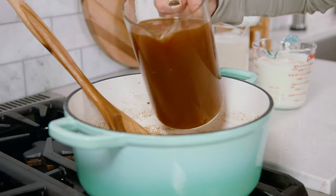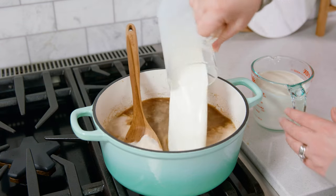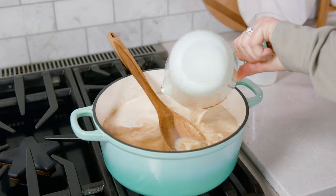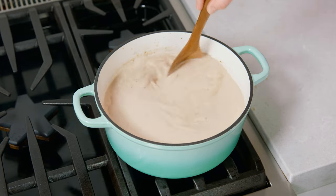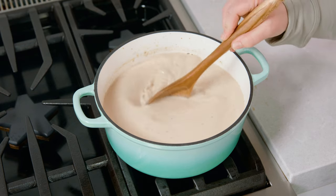Pour in 4 cups of vegetable broth, 2 cups of milk, and 2 cups of heavy cream. Stir that until the mixture comes to a boil. Make sure you scrape along the bottom and the sides of the pan to loosen up any cooked bits.